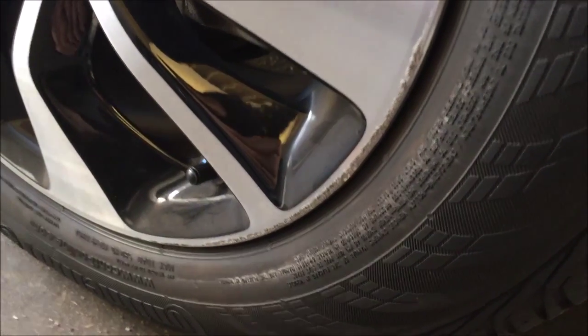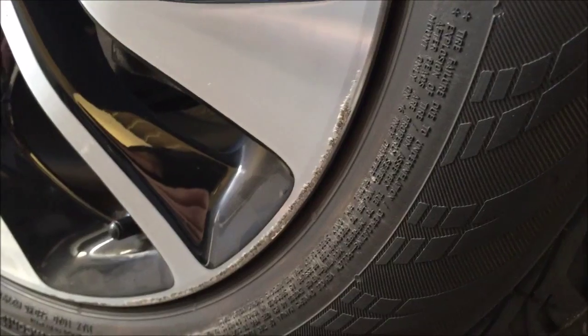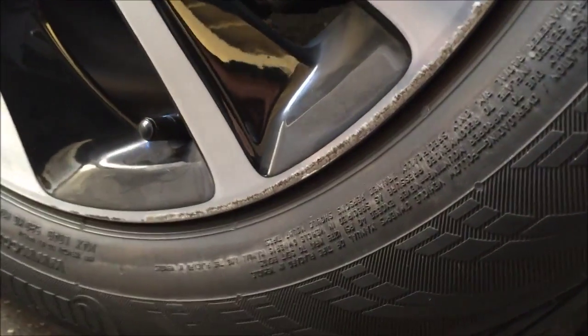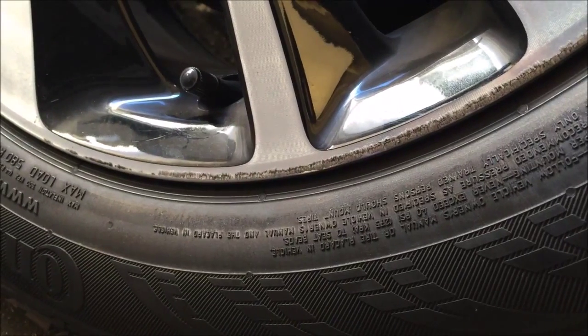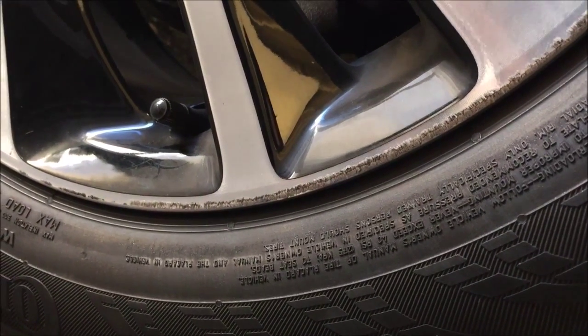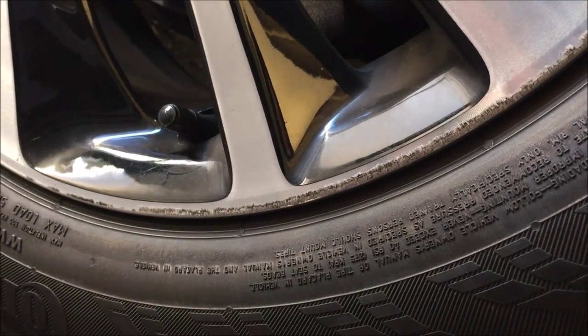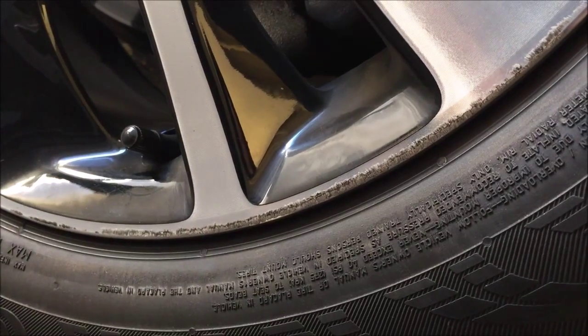This is the scratch that I've got on the curb. I'll try to solve it — I'll try to remove it by sandpaper.